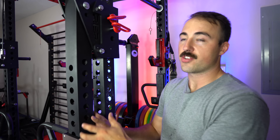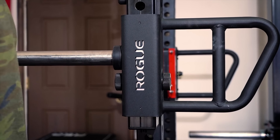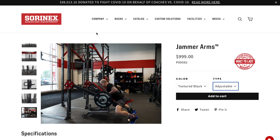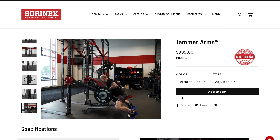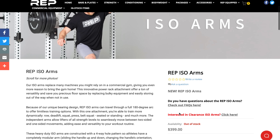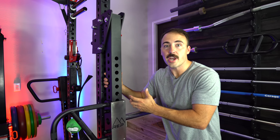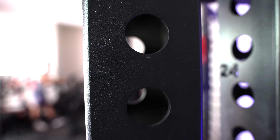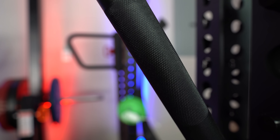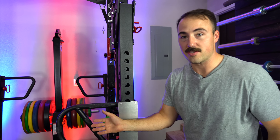This system can do pretty much everything the Rogue or Sorinx versions can do at less than half the cost, and it has additional features that make it more functional. However, it must be understood that part of the reason it's half the cost is because it's made overseas. You decide if you want to pay for US-made or not. Because of overseas manufacturing they can sell it cheaper, so the quality is not quite at the level of Rogue or Sorinx — the powder coating and knurling aren't as good — but it's certainly better than Titan stuff.